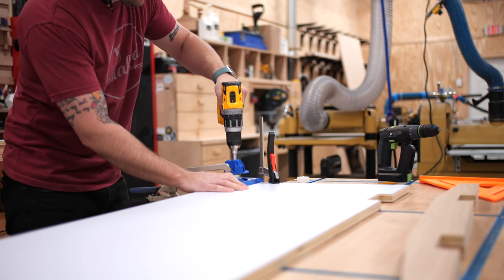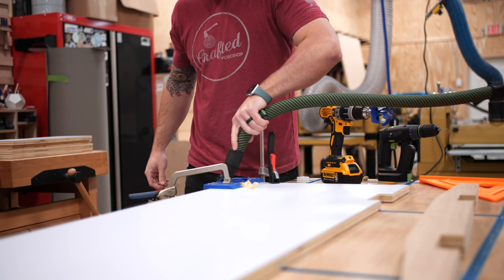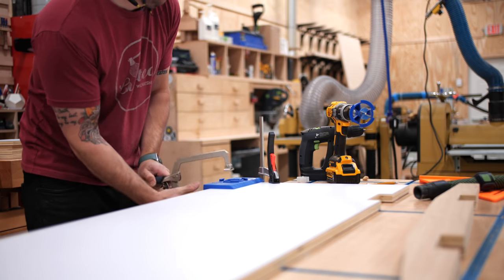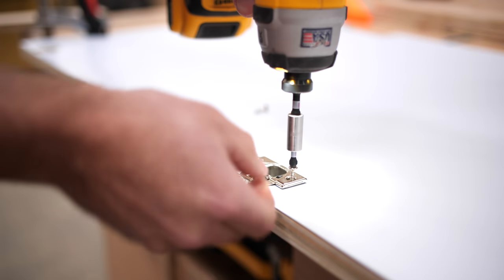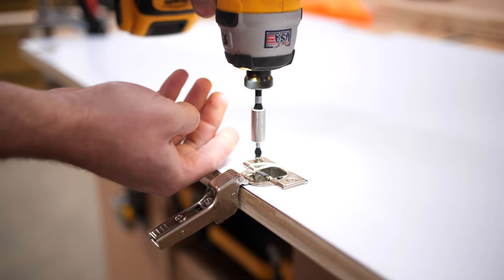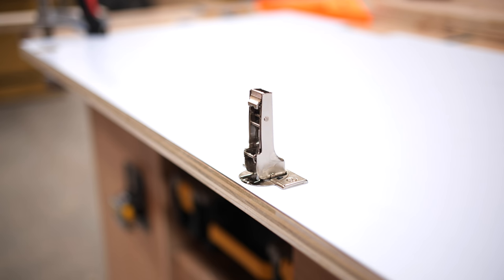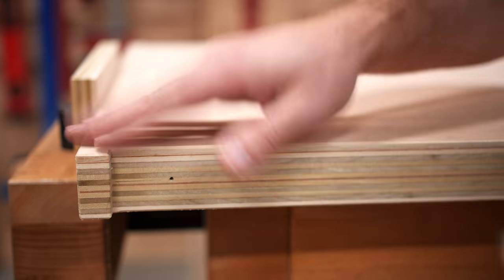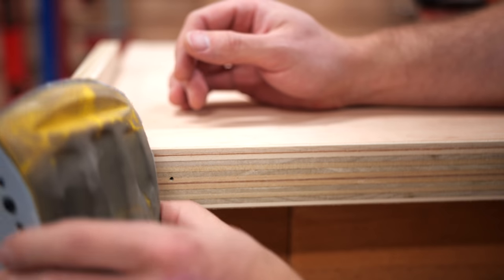With all the chamfering done, I moved on to installing the soft-close hinges on the closet door. I used my Craig hinge jig to cut the mortises and it works great — once the mortises were drilled it was just a matter of adding the screws. Next, before working on the USB charger for the nightstand, I needed to clean up the chamfer on the inside corners of the sides using a chisel. These little details get skipped a lot of times but I think they make all the difference in a finished piece.